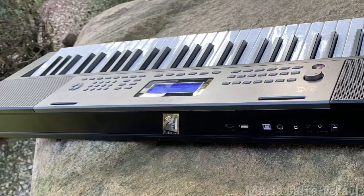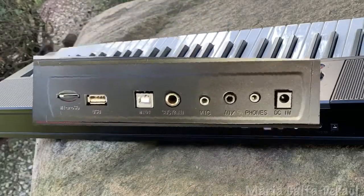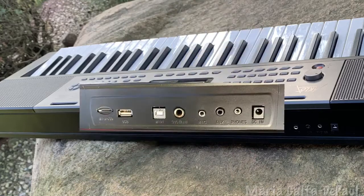The best part for any musician is the USB MIDI port. You can connect this keyboard to a computer or an iPad, iPod, or iPhone and greatly expand the capabilities.